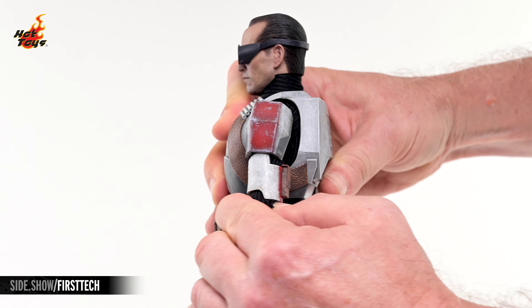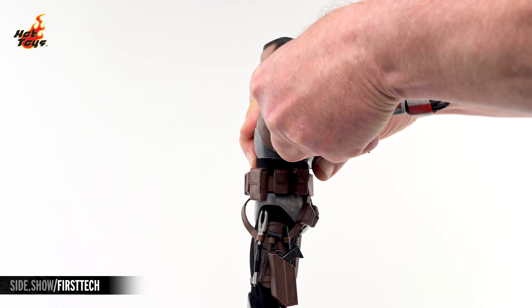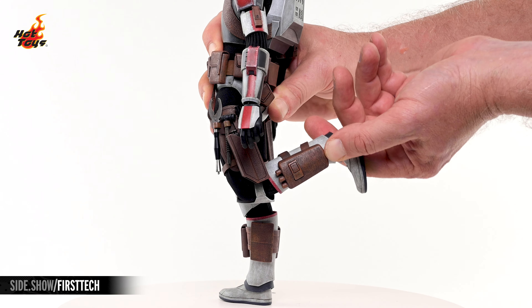The Tech figure features over 30 points of articulation, each with a remarkable range of motion, allowing the figure to be posed in a variety of positions, providing collectors with ample opportunities to recreate their favorite scenes from the show.